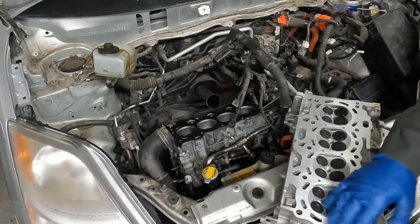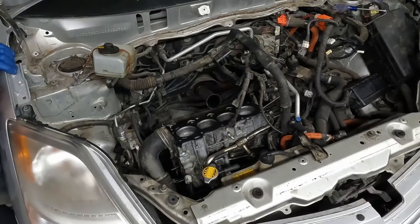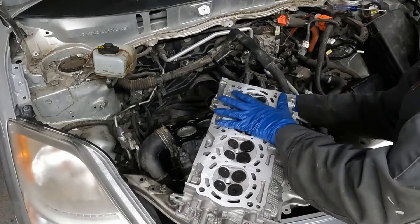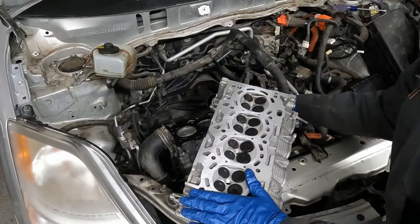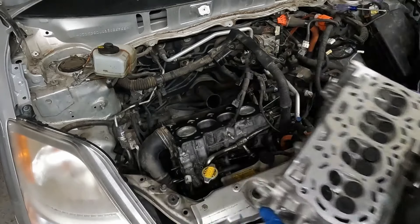Before we put our head on, we're going to set cylinder one at top dead center — it got moved around. I do recommend taking this to a machine shop to get a fresh surface — they don't take a lot of material off, they just make sure it's really nice and true. Perfectly clean. Now we'll flip it over and set it in — just straight down as much as possible. Fits in the dowels.